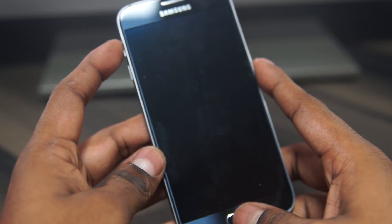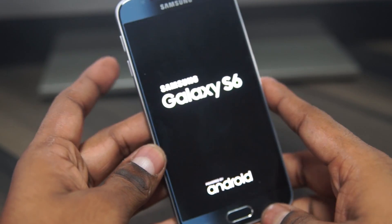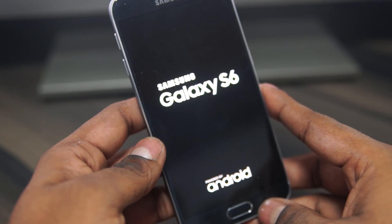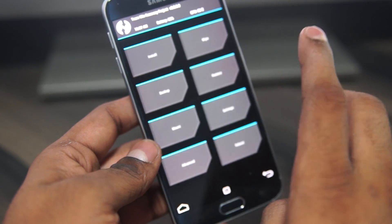Once it's off, hold Volume Up, Power, and Home this time. Once you see Galaxy S6 displayed, you can let the keys go. This will now take you into Team Win Recovery — TWRP.